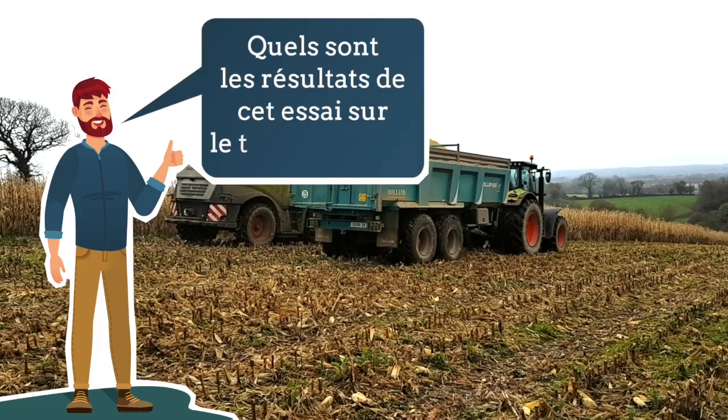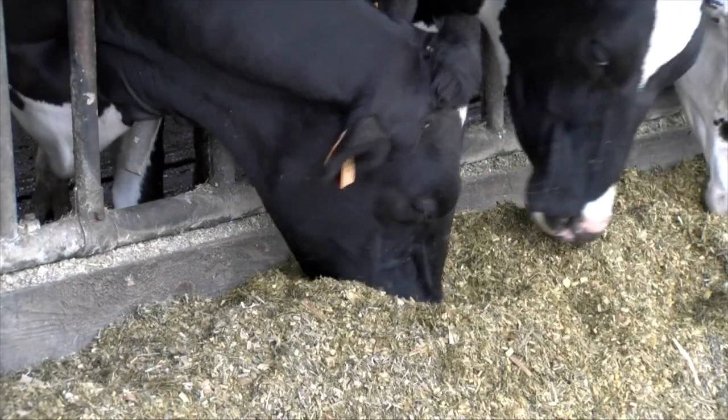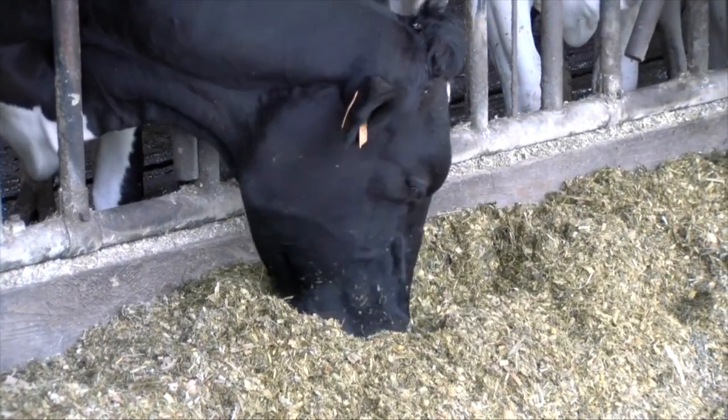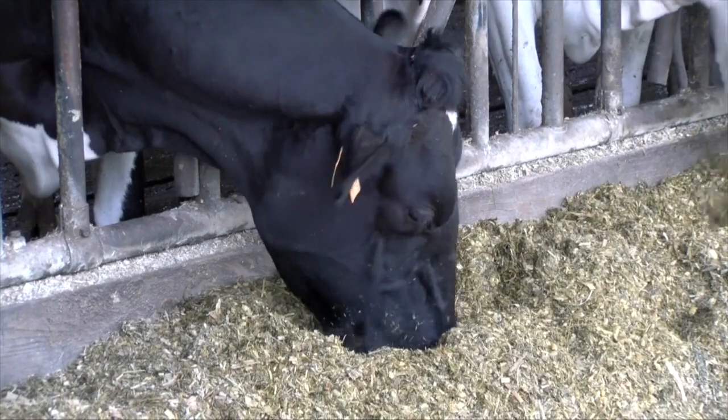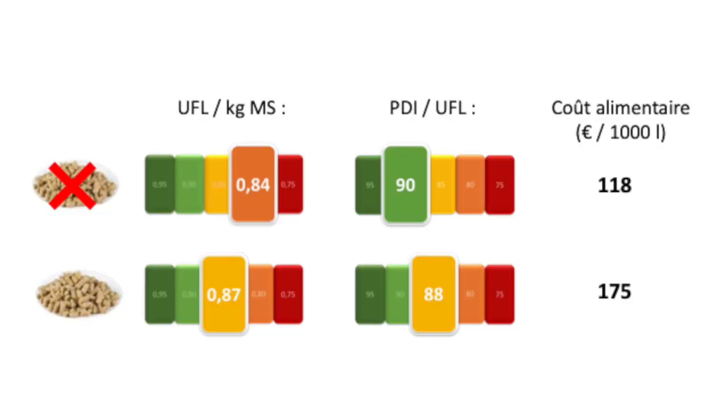Quels sont les résultats de cet essai sur le troupeau bio ? Du côté des résultats, nous avons obtenu 1 kg d'écart de lait par vache et par jour, en faveur du lot expérimental par rapport au lot témoin pendant les deux hivers. Il y a eu une tendance de TB de 1,5 g par kg en plus le premier hiver, qui ne s'est pas répétée le deuxième hiver. Nous n'avons pas obtenu de différence du côté du TP, de la santé des animaux ou de l'état en fin d'hiver.